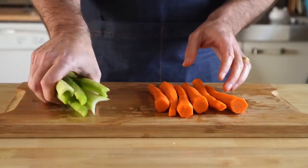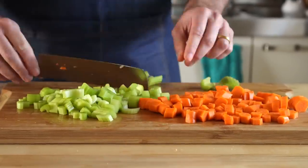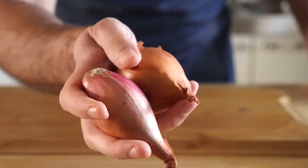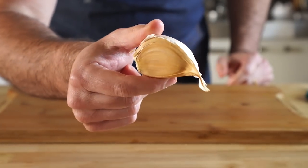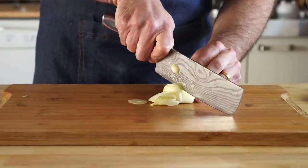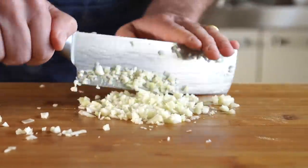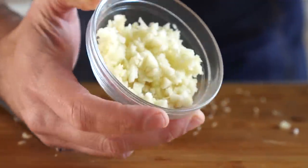Now let's prep our veggies. We'll chop up around 5 to 6 carrots, as well as 5 to 6 stalks of celery. You can use an onion, but today I'll be using some shallots instead, so we're going to chop up 3 to 4 of those shallots. For the garlic, I'm going to use this elephant garlic, which is aptly named — I mean, look at this thing. I feel like one clove is equal to a whole head of normal garlic, so I'm going to chop up one clove, but I only ended up using about half of it — I'd guess that's about 5 to 6 cloves of regular garlic.